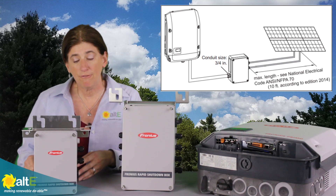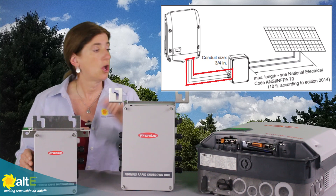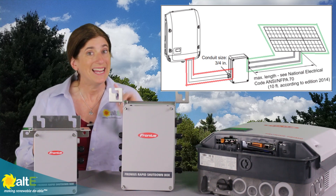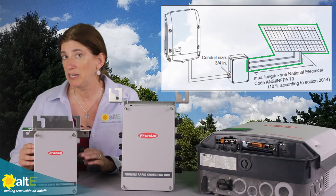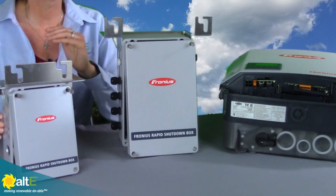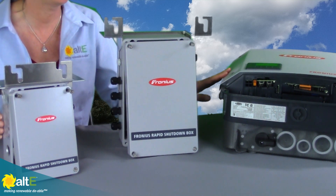It's going to shut off the DC output from the box all the way in conduit down to the inverter. It will not shut down the input, so from the solar panel to the input of the box it's still going to be live, but it will provide a lot of protection for the firefighters because it shuts down everything between the box and the inverter.